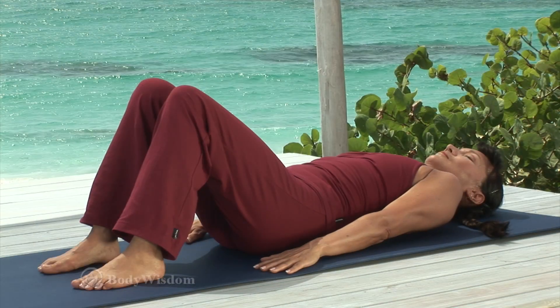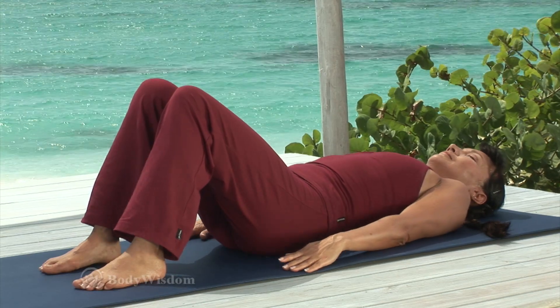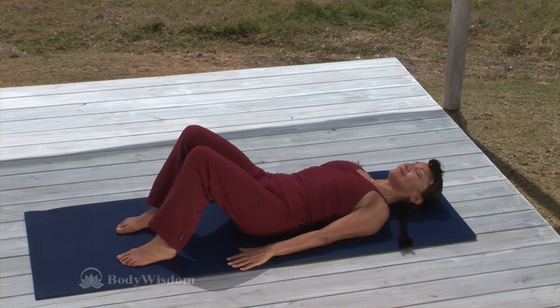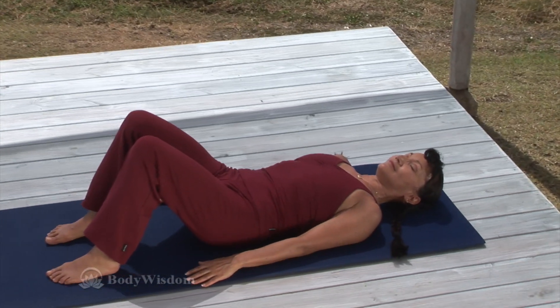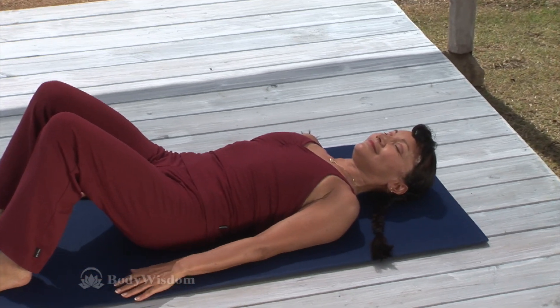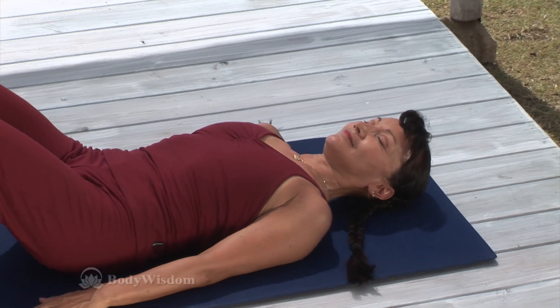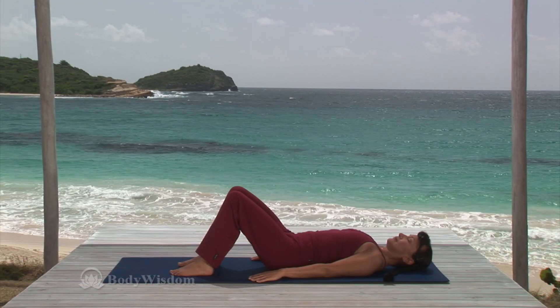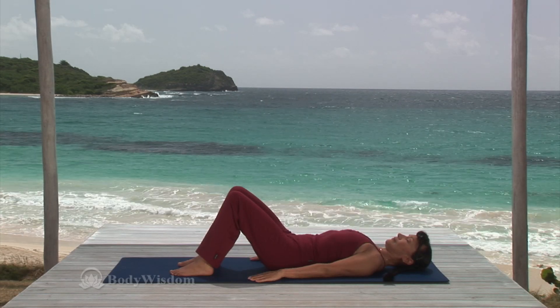And last time, inhale, pull the shoulders up. Exhale, gently pull the shoulders down and in toward the spine. Now relax the shoulders completely. Stretch the arms alongside the body, palms down. Keep your spine and pelvis in neutral position.